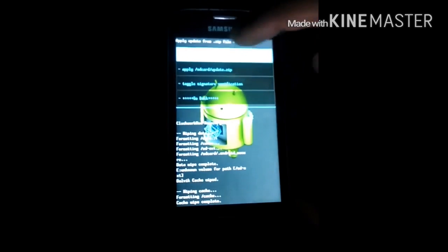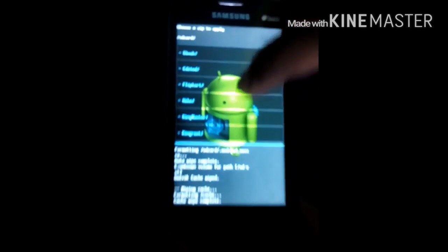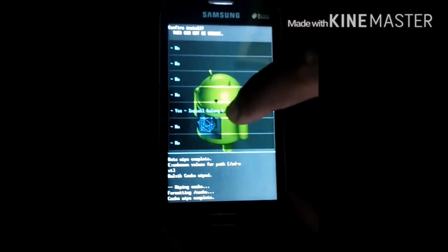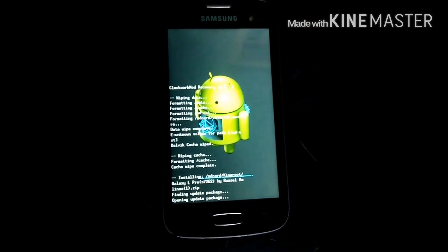Now install zip from SD card, choose zip, and search for the ROM that you have downloaded. As you can see, we are installing GALAXEL ROM. Yes, opening the package — wait till it installs.